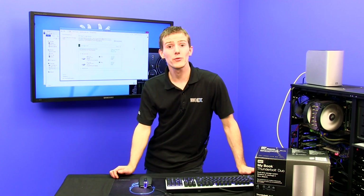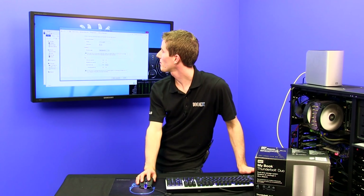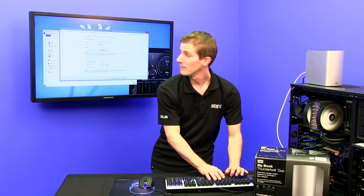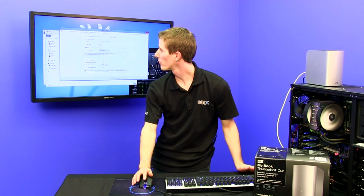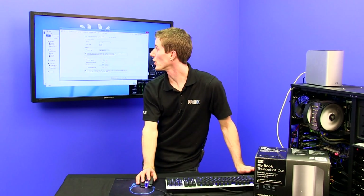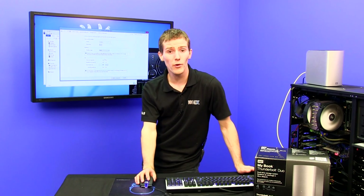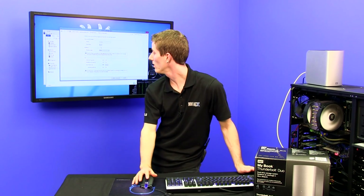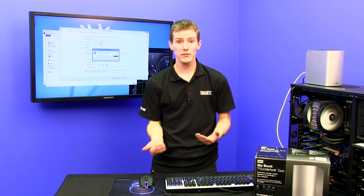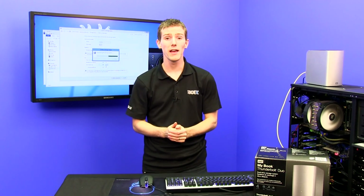Finally, I'm going to recreate a storage space using parity mode and call it 'archive.' We don't care about performance for this one. We'll assign it drive letter Q with parity, use the rest of the storage in the drive pool for it, and set it to 50 terabytes so the OS can continue to warn us when it's time to add more drives.